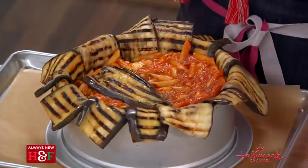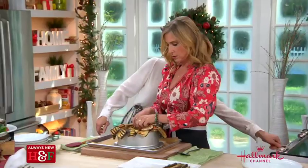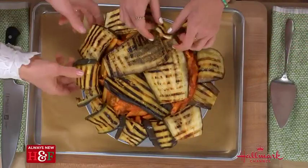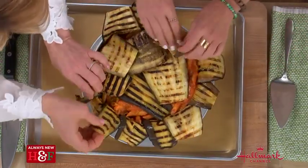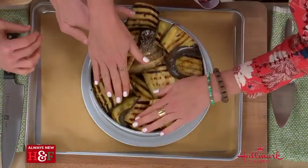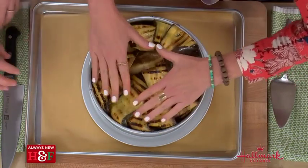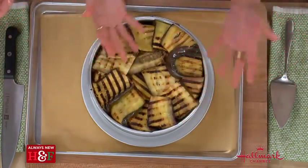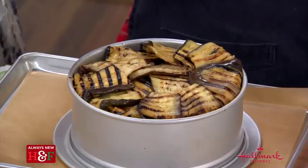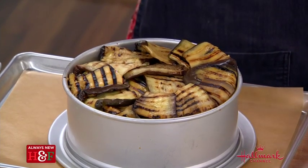Now we're going to put grilled eggplant on the top to finish off our timbalo, and fold the eggplant slices over. Could you use anything other than eggplant? Everyone who has tasted this in my cooking classes ends up loving the eggplant. You do have to have something that will hold it. There are timbali made from pastry, but then you have to roll out pastry — this is much easier and lighter.